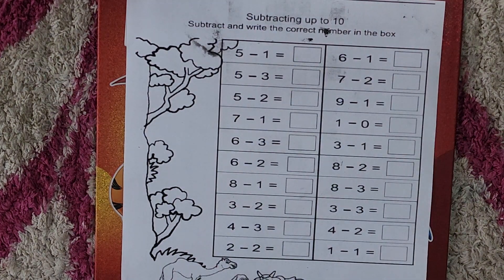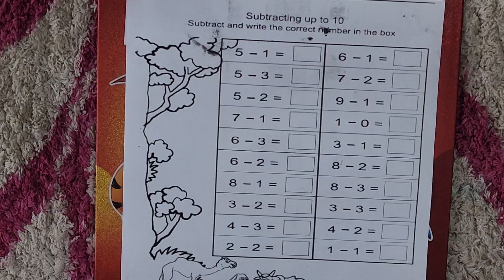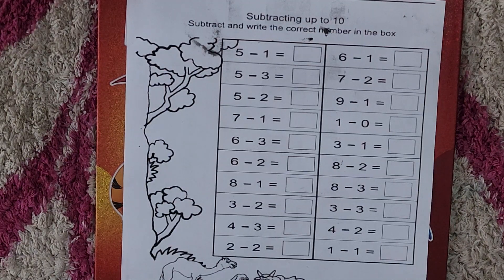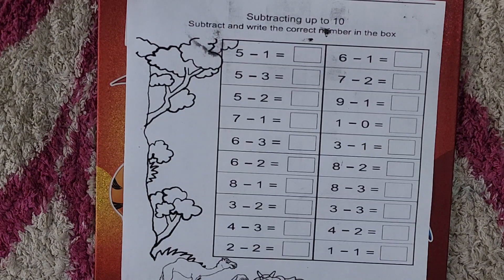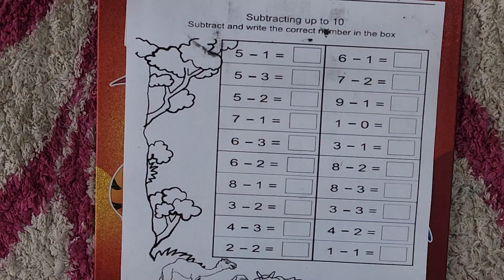Hello kids, welcome to Educate Your Child! I hope you all are doing good. Students, in the previous video we did the concept of subtraction, and I hope you understand it very well. So today we are going to do the book exercise of subtraction. Let's get started!